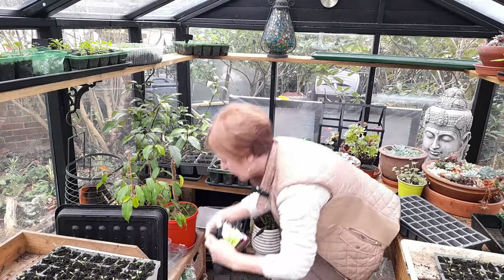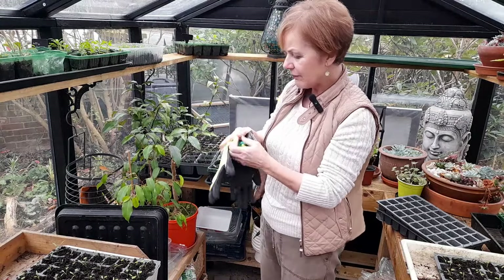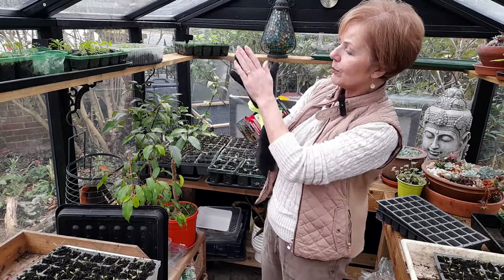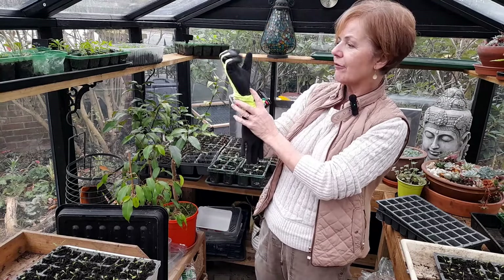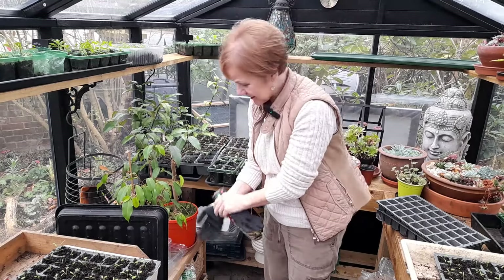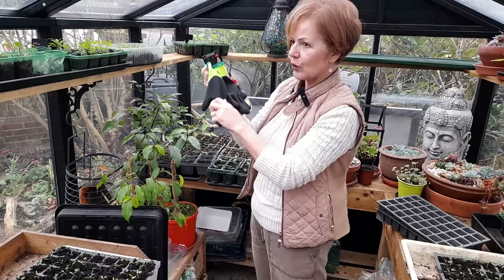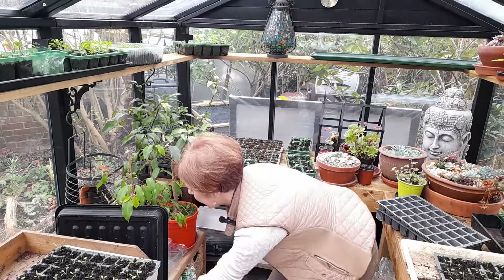Here's a pair of more heavy duty ones - again that rubbery back. I always have lots of these gloves just in the drawer in the greenhouse, so these would be good for lifting pots and things like that.